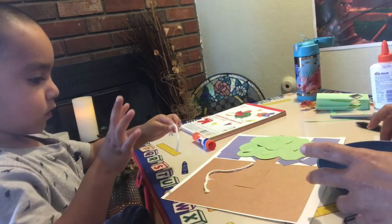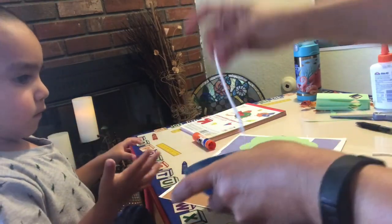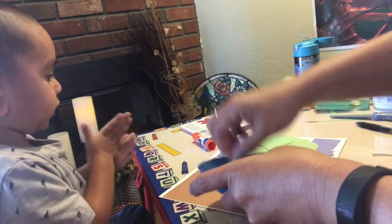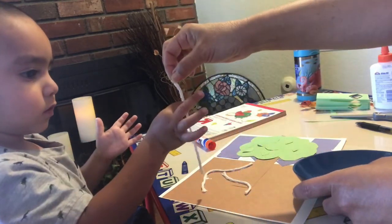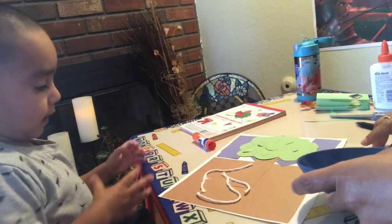Put it down somewhere there. It's okay if your hands get dirty — we'll wash them when we're done. Good job. Here you go, here's another one. Put it in there. Good job. Put it down there. Good job. I'm almost done.